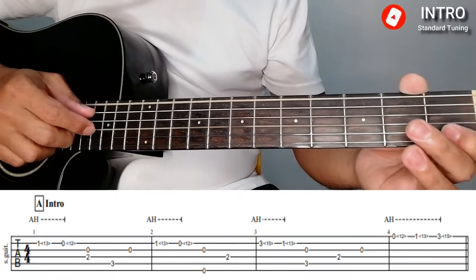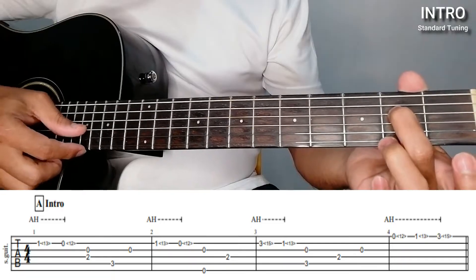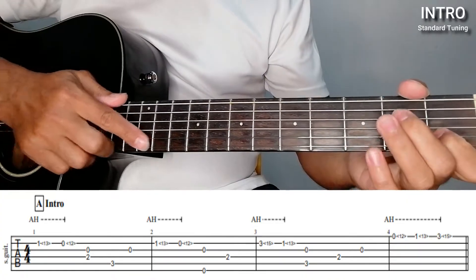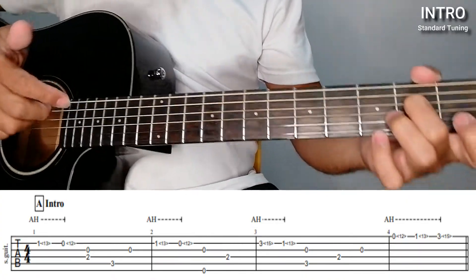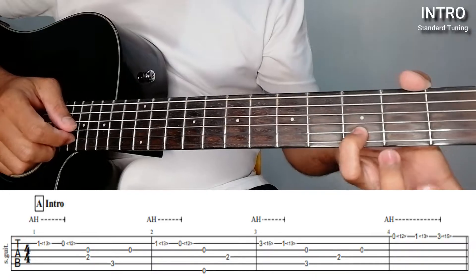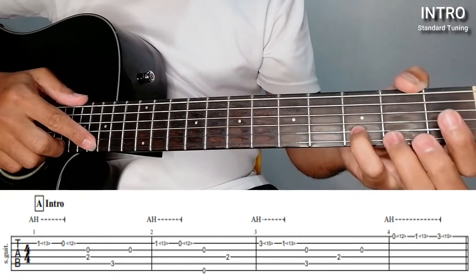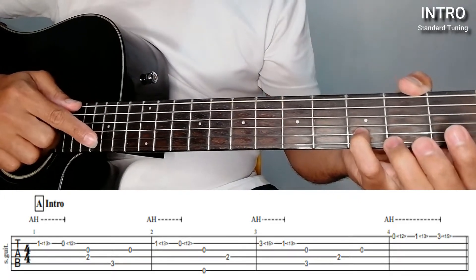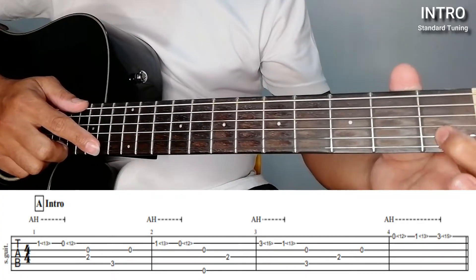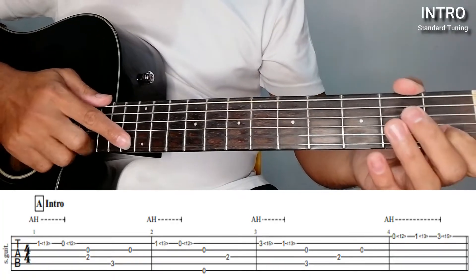Okay, let's repeat. And then the 4th string on the 2nd fret. So let's repeat from the very beginning. The 3rd string on the 3rd fret — the harmonics there is on the 15th fret — 2nd string still, and then move to the 1st fret, where it goes back to the 13th fret for our artificial harmonics.